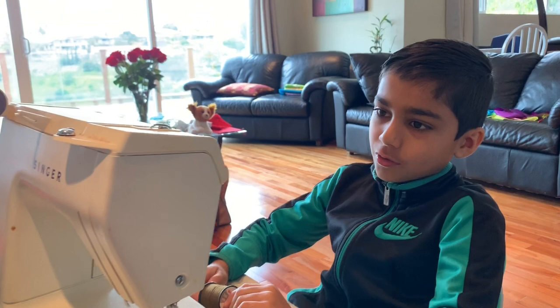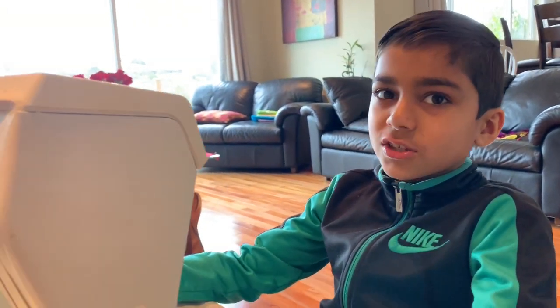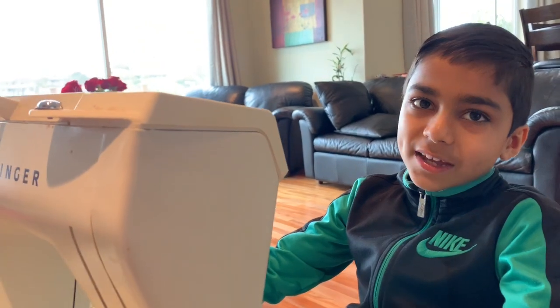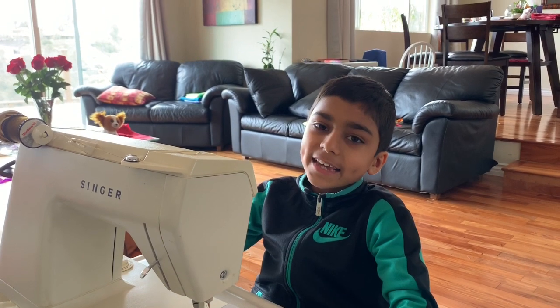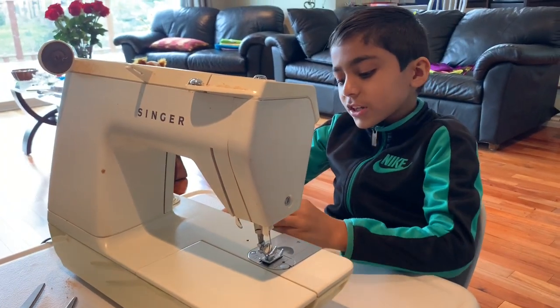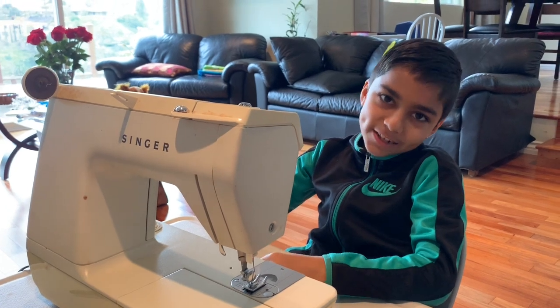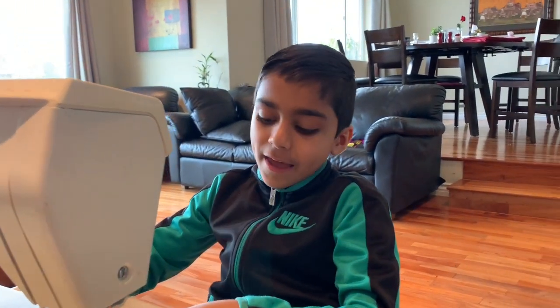So a long, long time ago, my grandma Mina used to use this sewing machine a lot because it was hers. And when she passed away, we were cleaning her house and came along her old sewing machine. So we took it to our garage and it's been in our garage for an extremely long time.